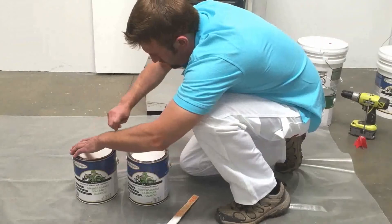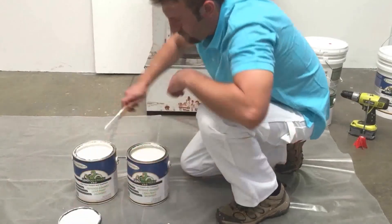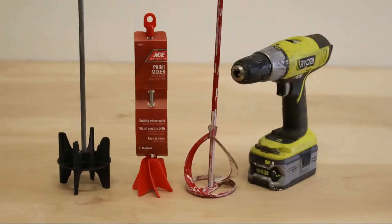Second, your paint may appear to have the right consistency, similar to heavy cream. Regardless of what the appearance of the paint is upon arrival, the ECOBOND paint must still be mixed thoroughly. This can be done with a drill-powered mixer, which can be found at your local hardware store, paint store, or commercial construction store.